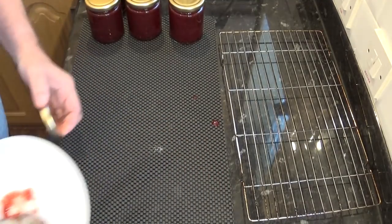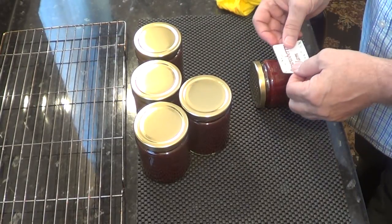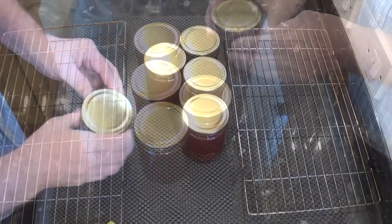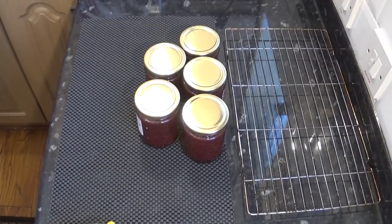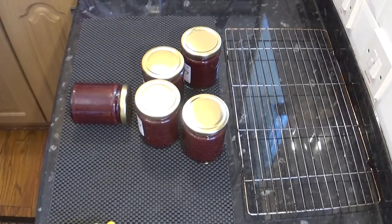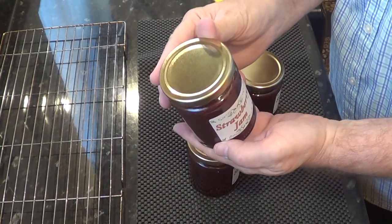As they are, these will keep in the fridge for up to six months, and as I give these away to family and friends they'll only last a week or two at the most. I design and print my own labels but you can buy those too, and that's about all there is to tell — you've ended up with five jars of top quality strawberry jam.